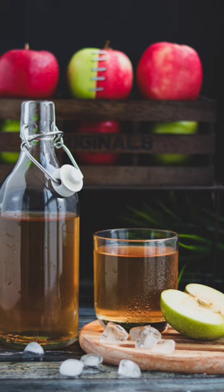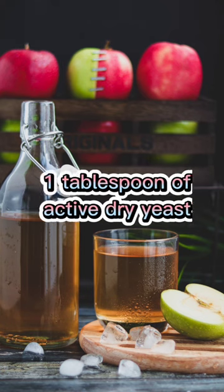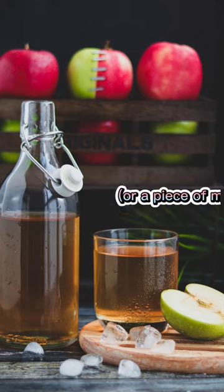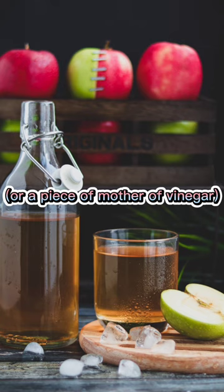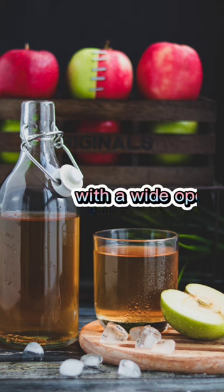Water. 1 cup of sugar or honey, 1 tablespoon of active dry yeast, or a piece of mother of vinegar. A clean jar or glass bottle with a wide opening.